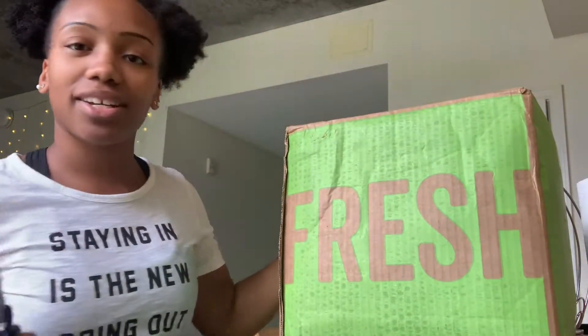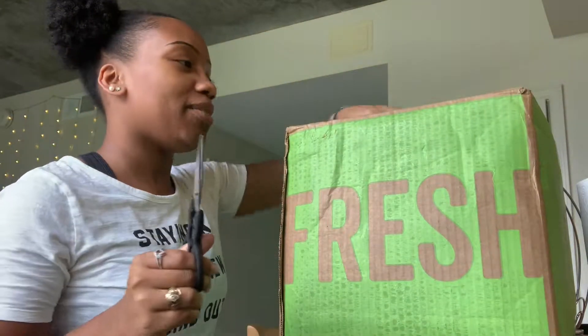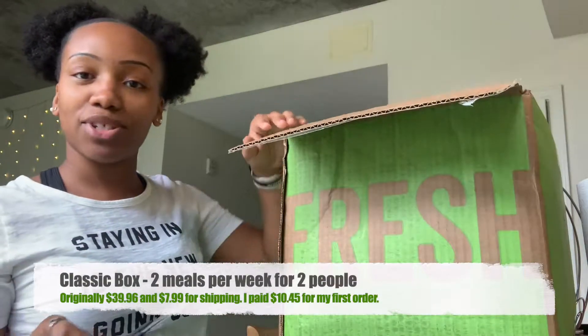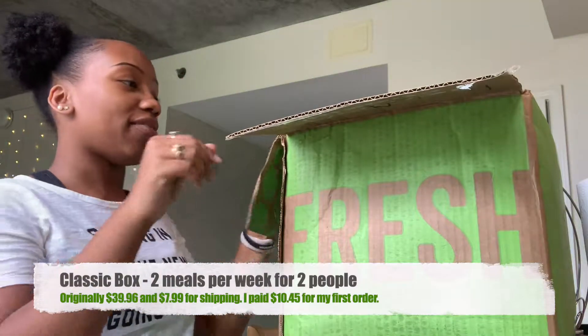It's a pretty big box. I selected the classic plan, which comes with two recipes for two people, even though I'm just cooking for myself — but that way I'll have leftovers.